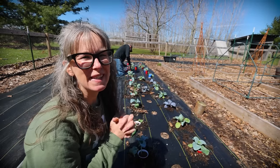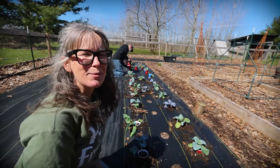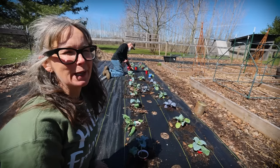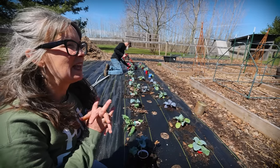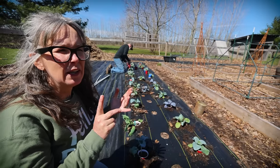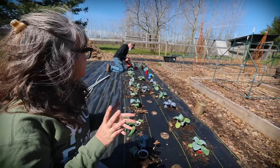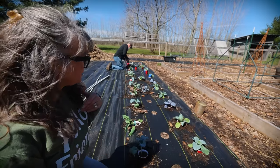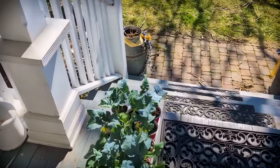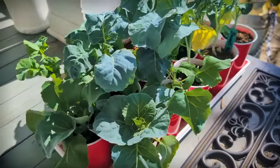How exciting! Welcome back to that 1870s Homestead. My name's Rachel and we are out in the garden planting our first transplants. It is April 7th and we're planting our broccoli and cabbages and I'll be seeding kale. These little starts have been hardening off for the last week and I think they're ready.